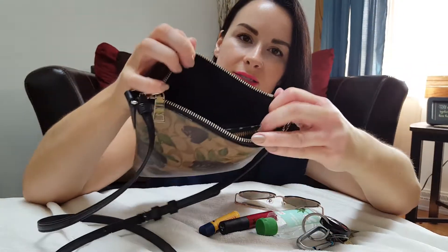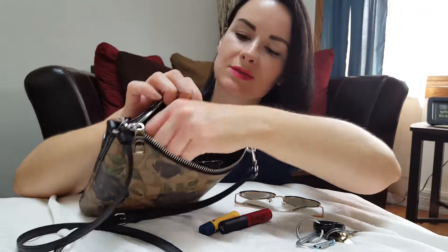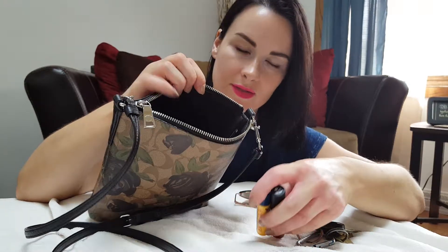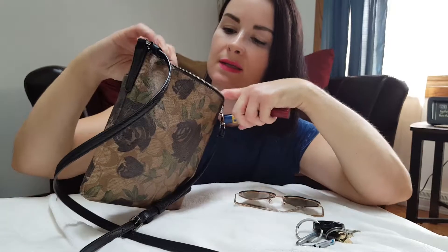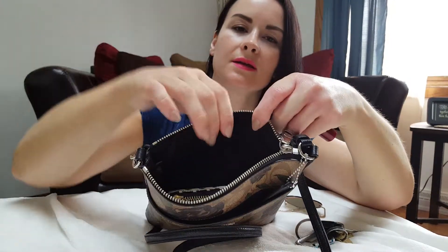I always put my wallet and phone kind of together and slide them in there like that. Then my hand sanitizer goes right next to it. There's a little pocket inside that I put my lipstick and chapstick in.